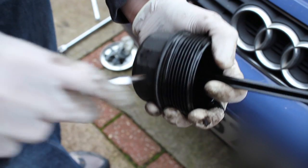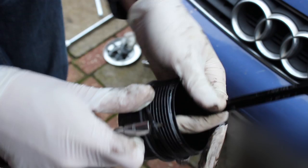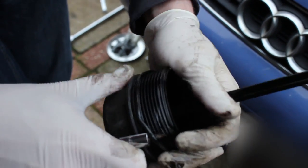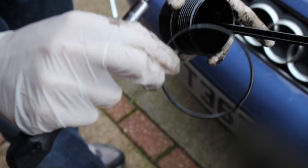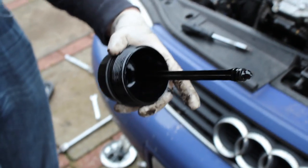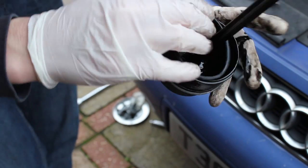Starting with our new oil filter, we're going to take the old gasket off the filter cap. I've just stuck a screwdriver under that — it slips straight out. I'm going to pop the new gasket on, which comes with the kit. I'm sure it would have been fine to leave the old one on, but—